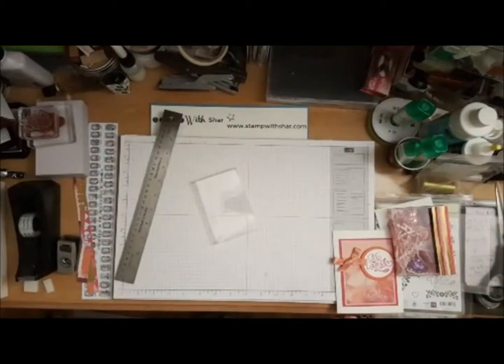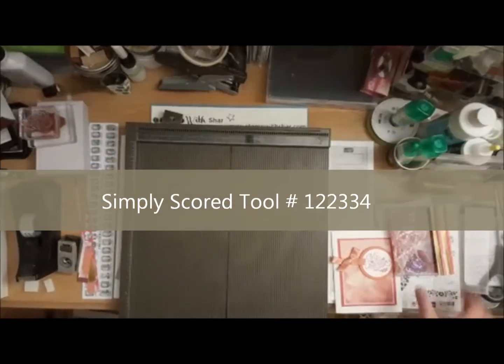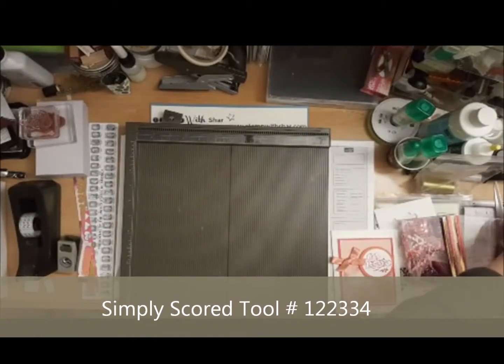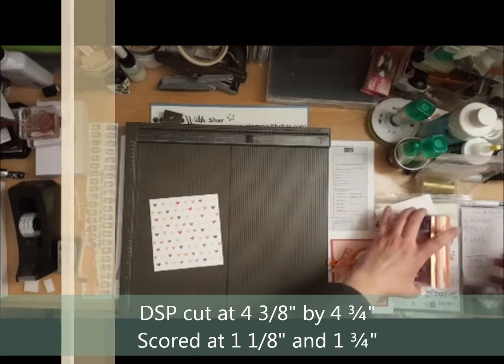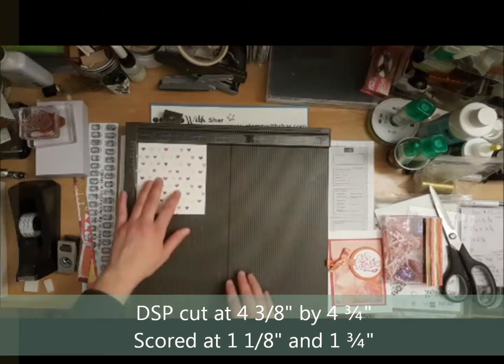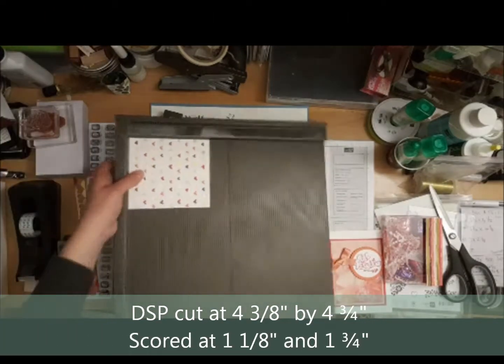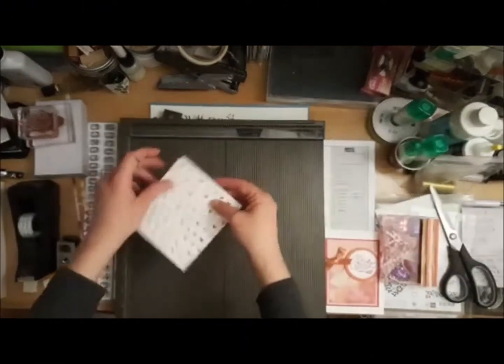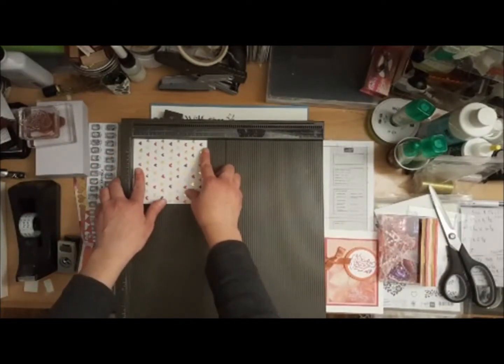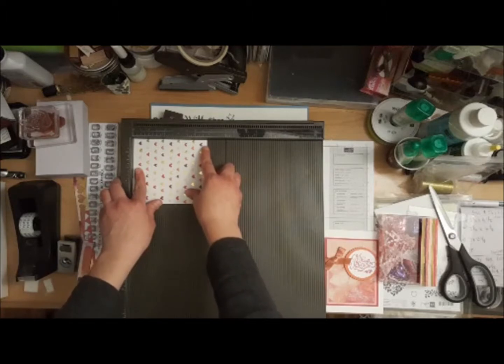I have my Simply Scored board, and the designer series paper is cut at four and three-quarters by four and three-eighths. We're going to do some scoring — we want the designer series paper running in a specific direction, so we're going to score it with the four and seven-eighths along the top.